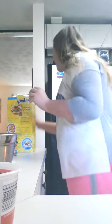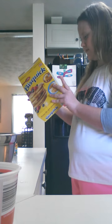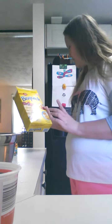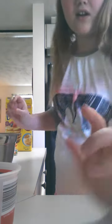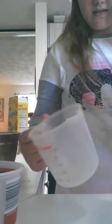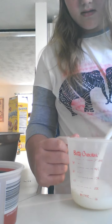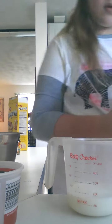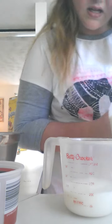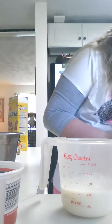And then I'm going to add — how much milk? Hold on. One cup of milk. I got this. Almost. Perfect.